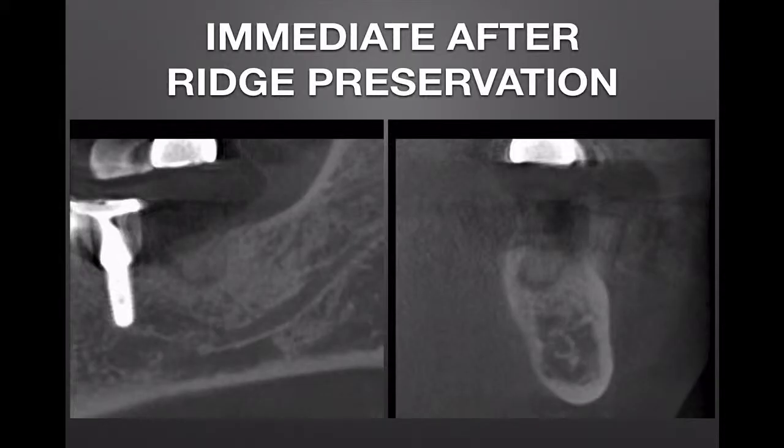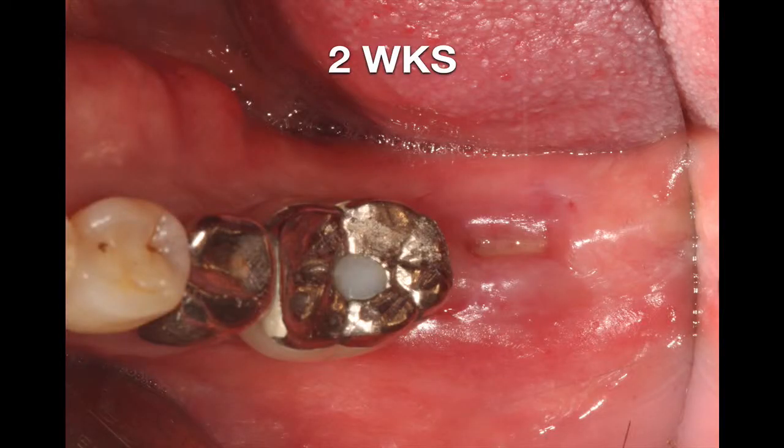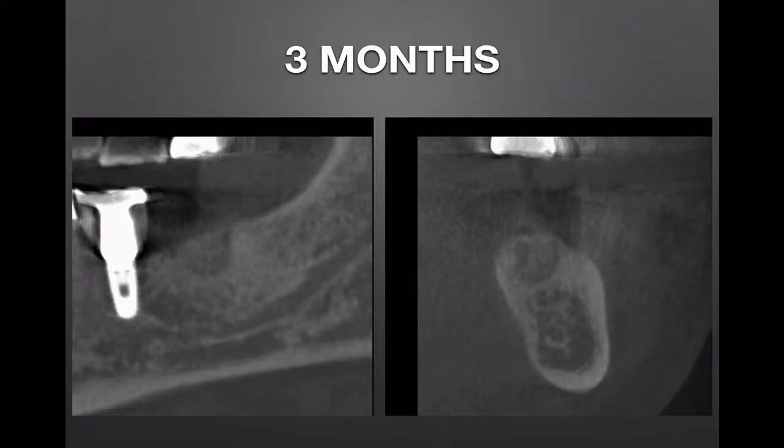Cone beam CT image was taken immediately after ridge preservation. After two weeks, the sutures were removed and the soft tissue healing was optimal without any inflammation. After three months, another cone beam CT was taken.